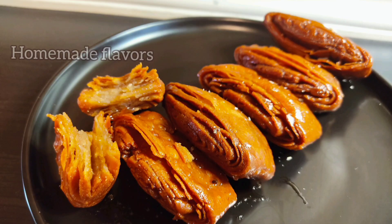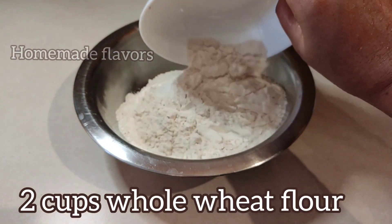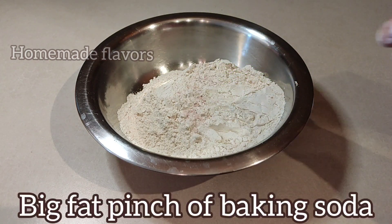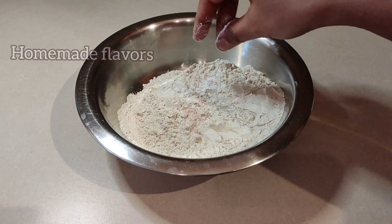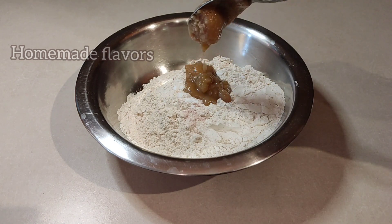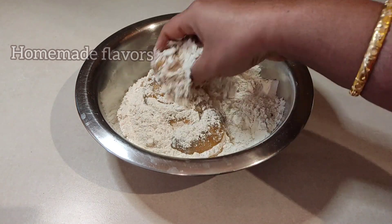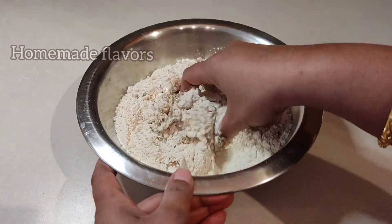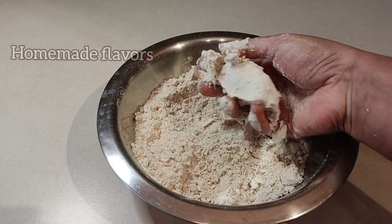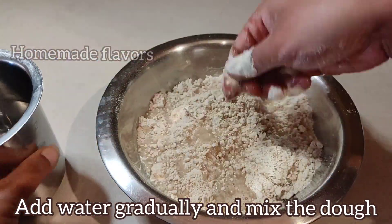To start, measure two cups of whole wheat flour — the kind we use for making normal rotis — and transfer to your mixing bowl. Now add a pinch of salt; this little salt will enhance the sweetness. Then add a big fat pinch of baking soda, which makes the dough flaky. Now I'm adding four spoons of ghee, which is equal to one-fourth cup. After adding ghee, give a good mix. In case you don't have ghee, you can use butter at room temperature. After mixing the ghee in the flour, you can see we are able to hold it as a ball, which shows we added the right amount of ghee to make flaky layers.